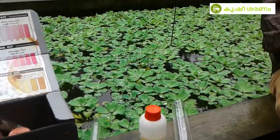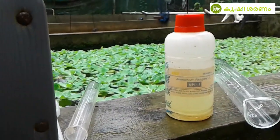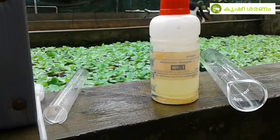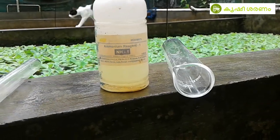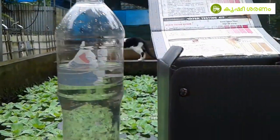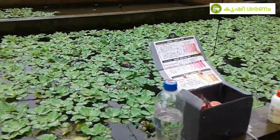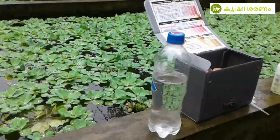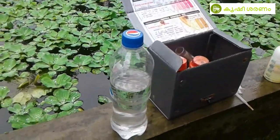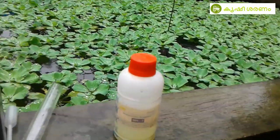I am going to test the ammonia kit. There is a test tube, a filler, and a stand. I am going to test the ammonia test kit.